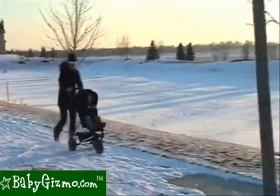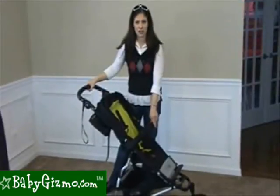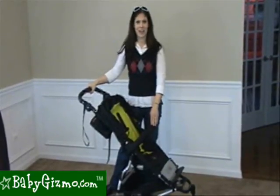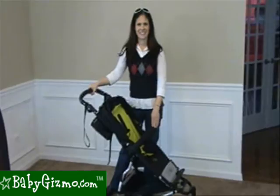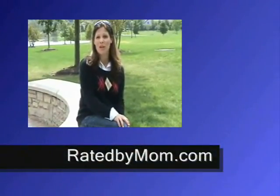With its fabulous maneuverability, full reclining seat, adjustable handlebar, and air-filled tires, we think this is a fabulous all-terrain stroller. This is the review of the Mountain Buggy Swift by Holly Schultz of BabyGizmo.com. Check out all my latest news and reviews on my new blog, ratedbymom.com.